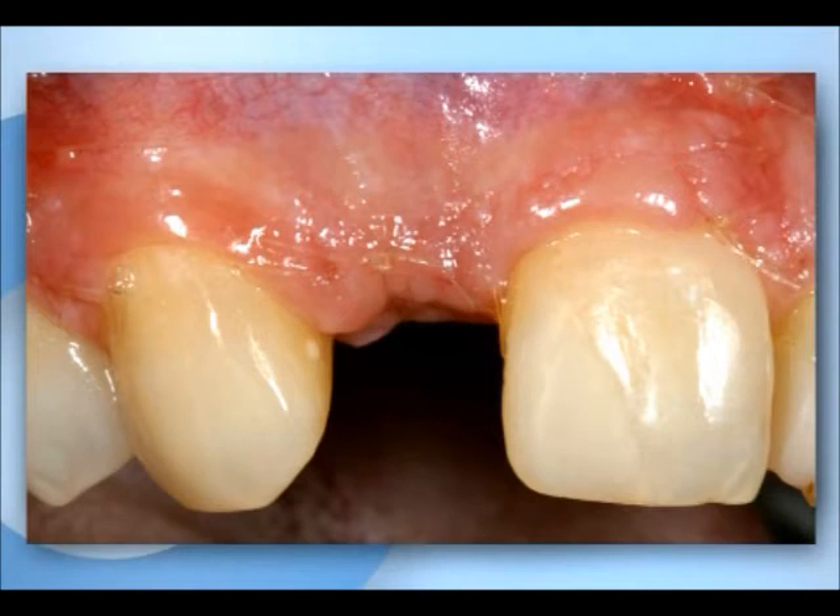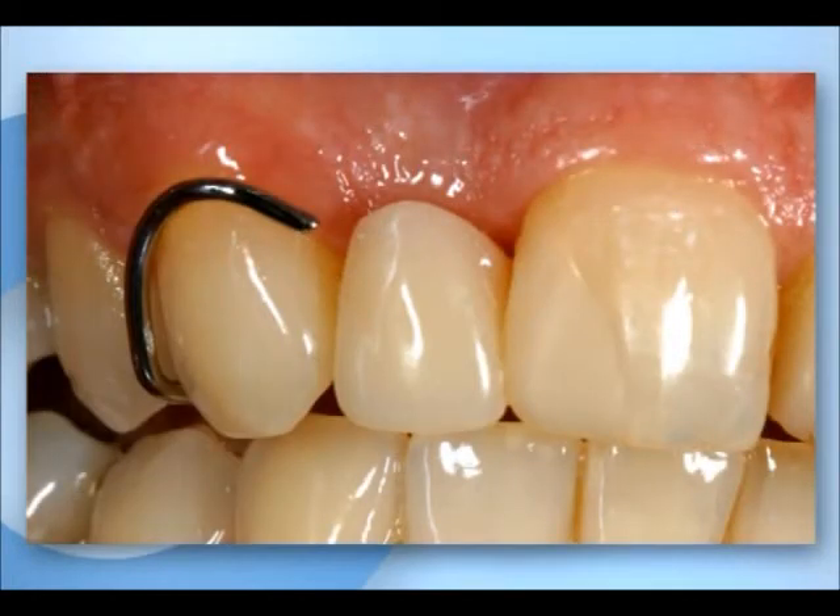The uneventful healing procedure is shown after one week. No swelling has occurred and the patient is free of pain. The soft tissue line is excellent and stable. Together with the vertical gain of soft tissue, it indicates a good long-term prognosis and the aesthetic success of the restoration.